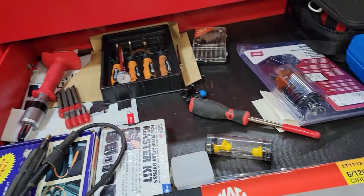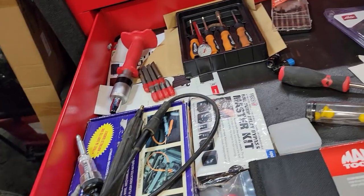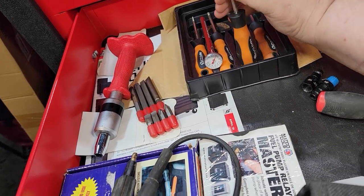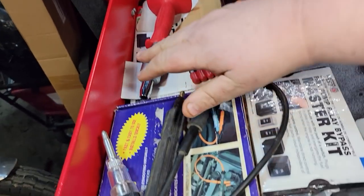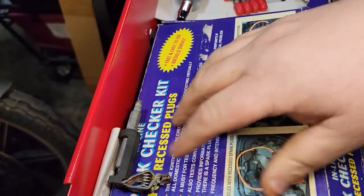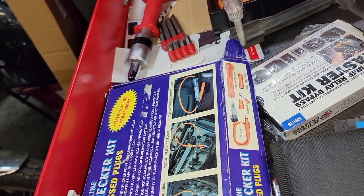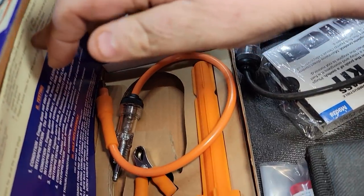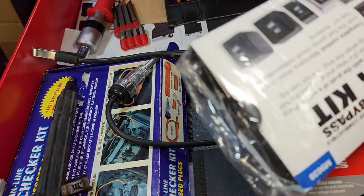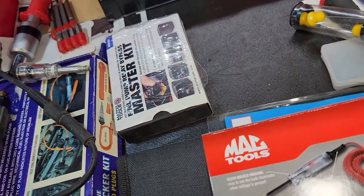This drawer isn't terribly full right now — I haven't decided what I want to do with it. Got some valve core tools — nice to have because it's got all the different ones. My Macro guy had this on clearance: an impact driver set from Mac. Some spark testers — different ones. I have a bunch of them; this is an old KD one. I think this is one of the original ones I ever had. A couple different designs. Got a master bypass kit that I use all the freaking time just for tripping relays and stuff — definitely worth having.